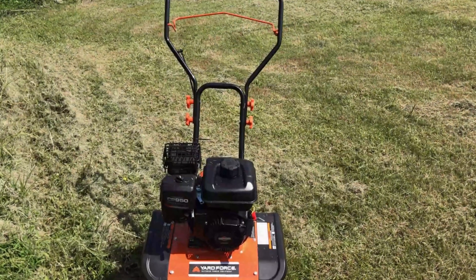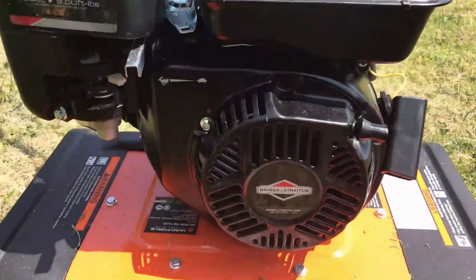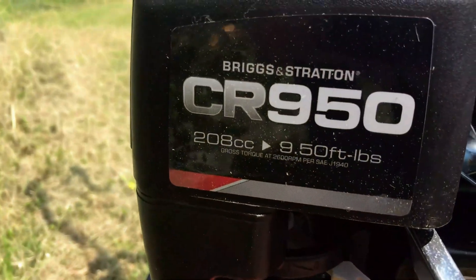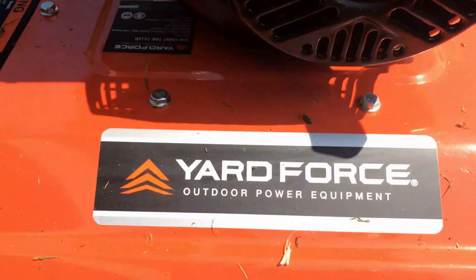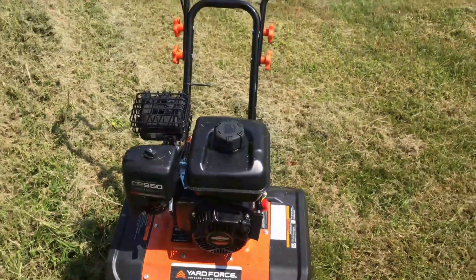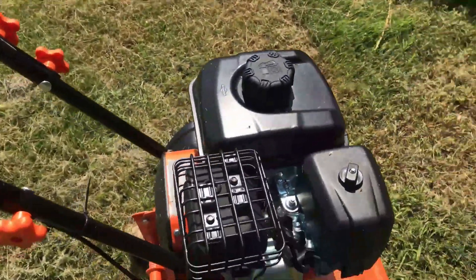Now this tiller here was advertised with a 212cc in the picture, but it actually did come with a 208cc CR950 Briggs and Stratton engine. If you guys have noticed, it looks awful familiar — they certainly look like an import, a Honda clone type engine. We're going to get into this in an upcoming video, and we're going to tear into the one under the bench, not this one on the tiller.